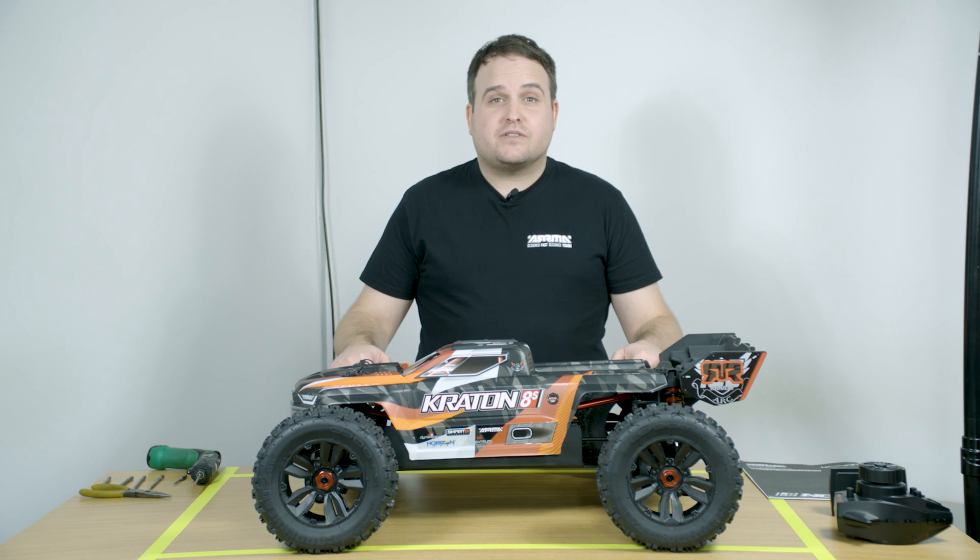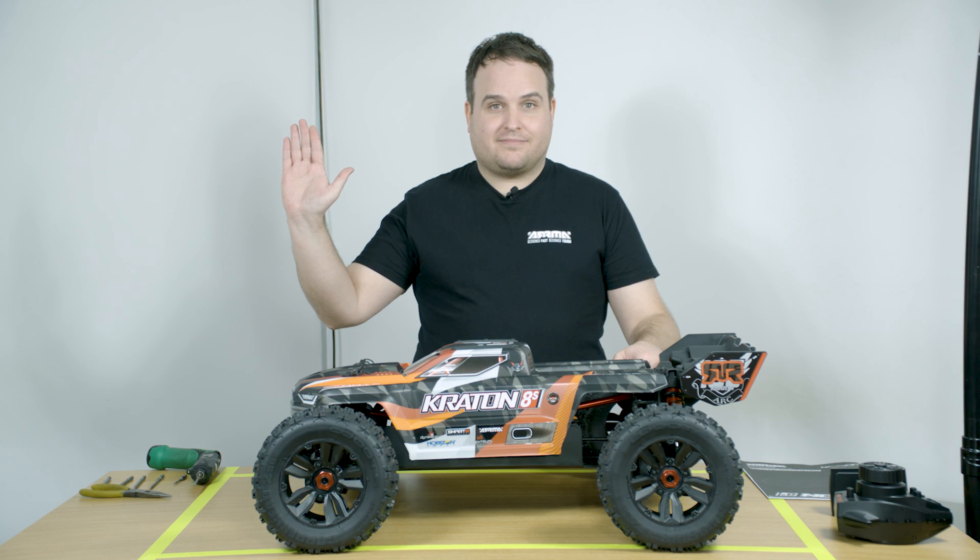I hope you found this video useful. If you'd like to learn more about the Craton 8S, then check out the links in the description box below. See you next time.